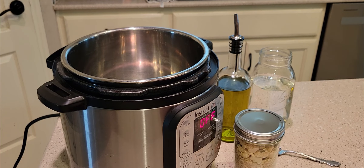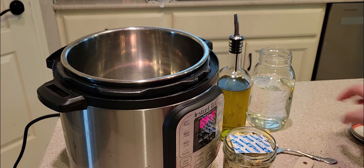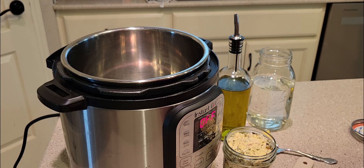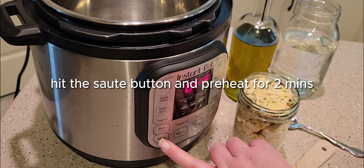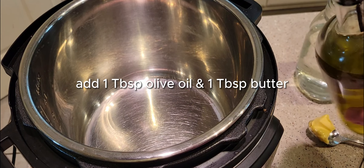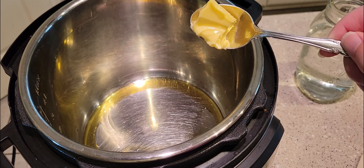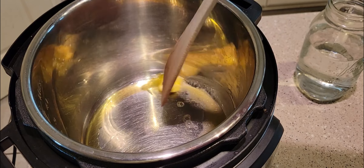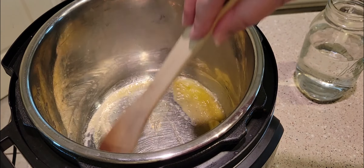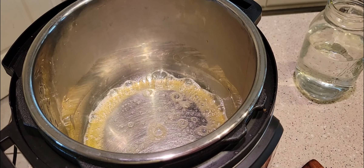When you go to prepare it, if you don't have an Instant Pot you can totally make this on the stovetop in a skillet, but you'll need to look up stovetop risotto instructions. This recipe is specifically for an Instant Pot. You're going to use the sauté function — there's a sauté button on the front and you definitely need it. Add a tablespoon of olive oil and a tablespoon of butter and melt that together to coat the bottom of the pan.